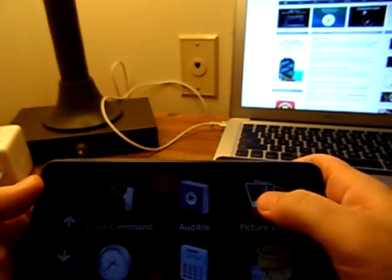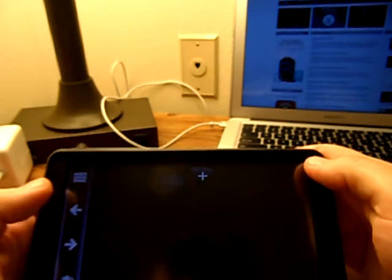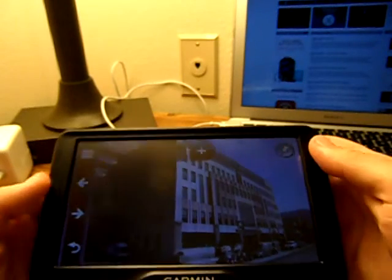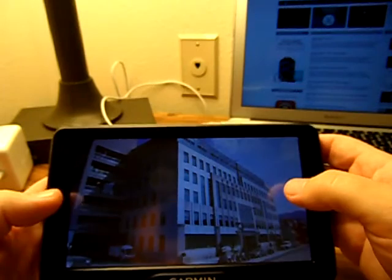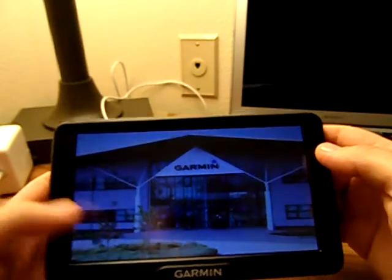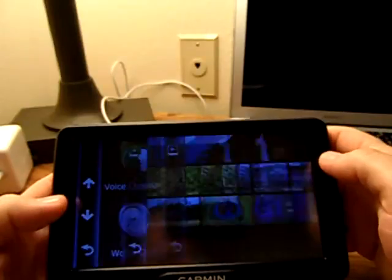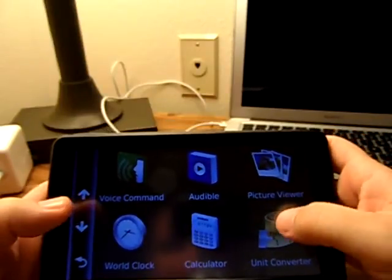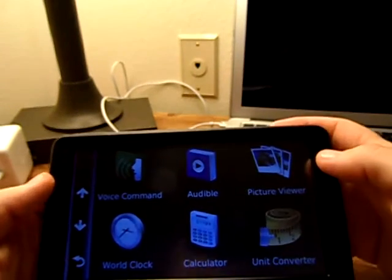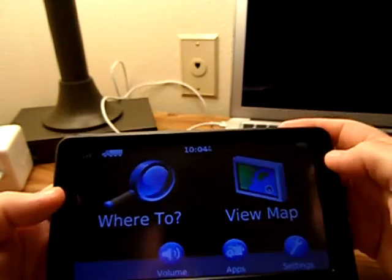Picture viewer — you can upload pictures to this. Not really a feature I would use, but if you wanted something up on your dash just to look at, it doesn't look bad. Pretty nice little viewer if you want to put a picture of something you liked. We've also got a world clock, a calculator, a unit converter, a language guide, and a help menu. That's it in applications.